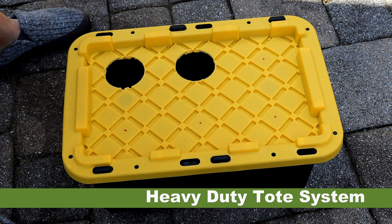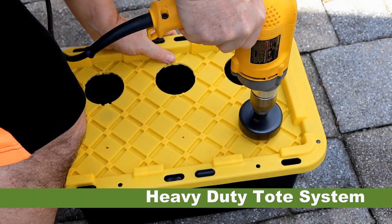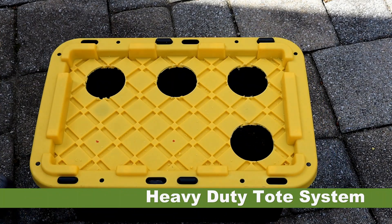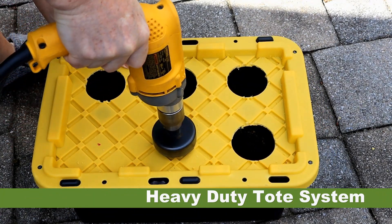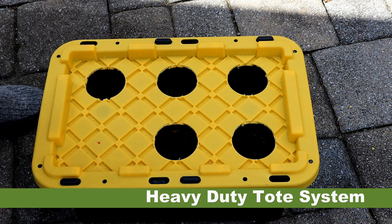Remember, water is heavy. One gallon of water weighs 8.34 pounds. A five gallon bucket filled with water will weigh almost 42 pounds. If you are using larger containers, try to plan on leaving them in place and not moving them around too much.